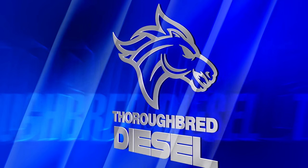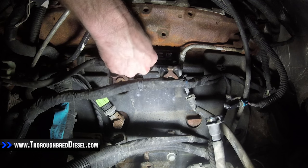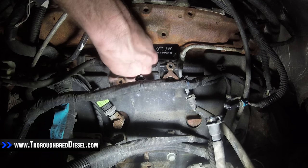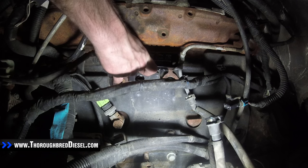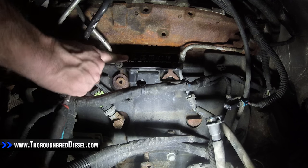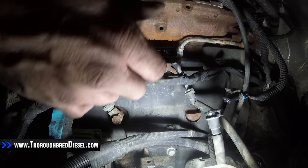Now we're going to begin installing our fuel filter delete block. First thing we want to do is just get it back on the engine of the truck before we start worrying about any of the lines. You can see as it goes to its mounting location that the lines are just about going to line up perfectly right out of the gate. So we're going to go ahead and start our bolts now. Now that I've got my two mounting bolts in my fuel filter block, I went ahead and installed my water and fuel electrical connector and ran it in there, and my lines are pretty well lined up.